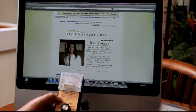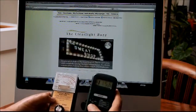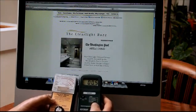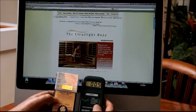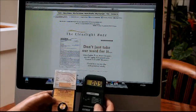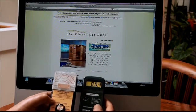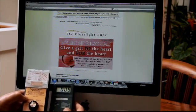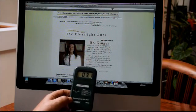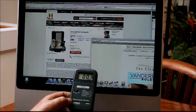The meter we use now is an Extech. Extech is a pretty big company — they make all kinds of testing equipment. You can see the Tri-Field on the left is reading way over a hundred milligauss on the zero-to-hundred range, while this Extech is reading about 0.4 to 0.6 milligauss — really, really low EMF. I trust this one a lot more. It's about $150.